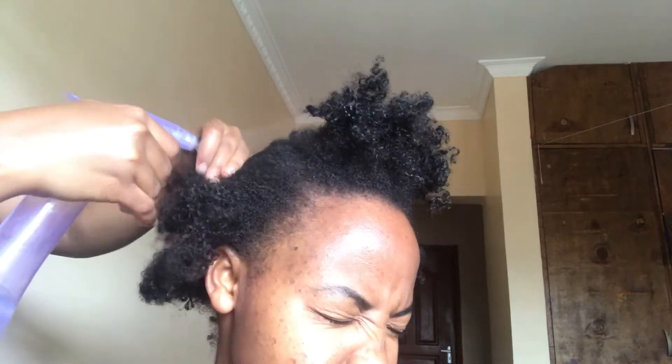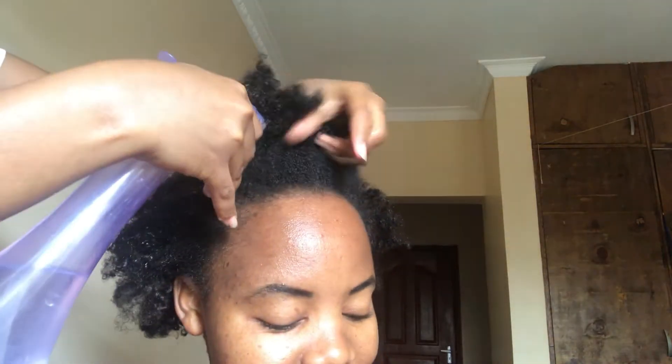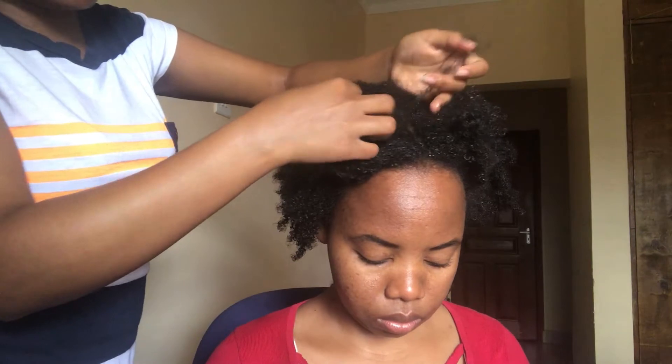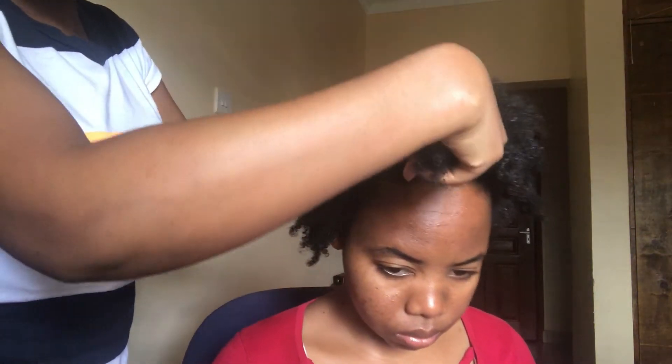Hey guys, welcome back to my YouTube channel. If it's your first time here, my name is Mutuawini — don't forget to click that subscribe button because here I give you the best from my experience, so you are guaranteed it's going to work. Today I'm going to be working on my sister's hair, styling her hair, and I thought it's good to share this style with you. The first thing I'm starting with is getting her hair clean.